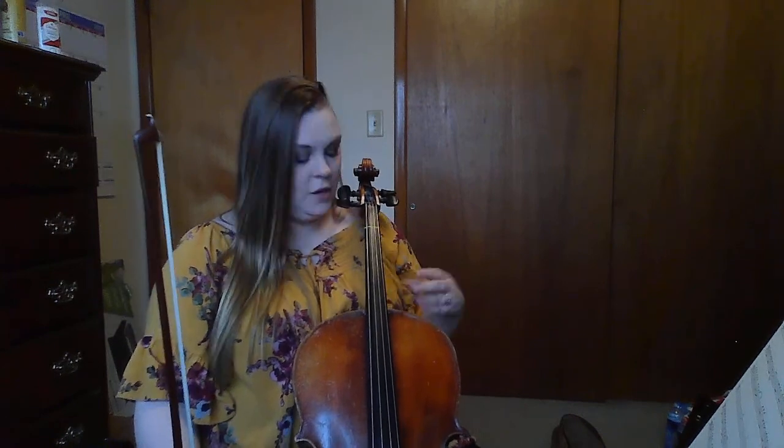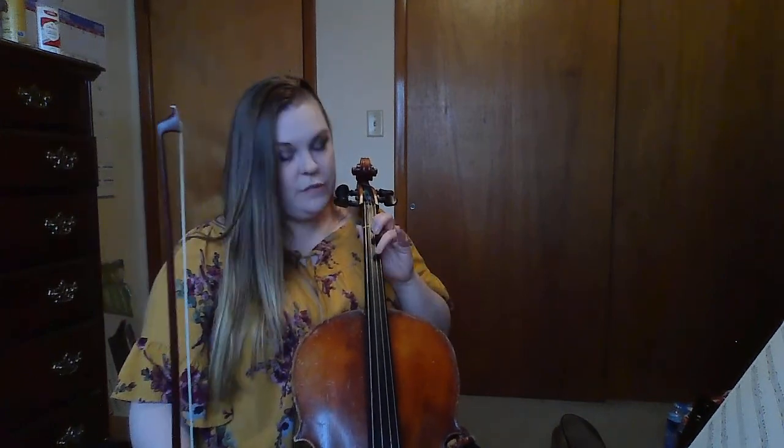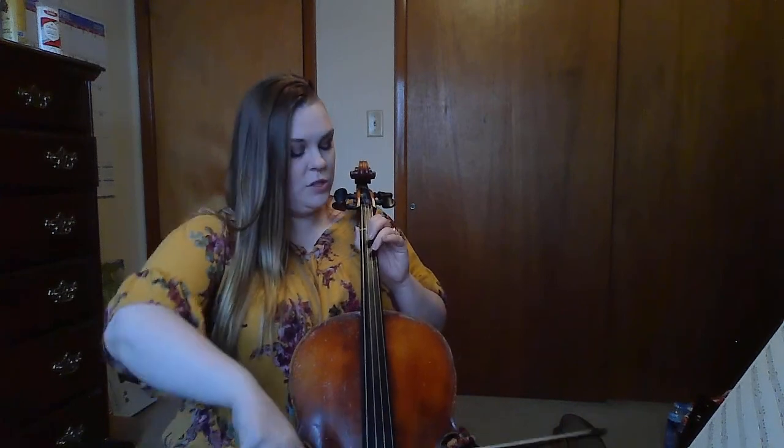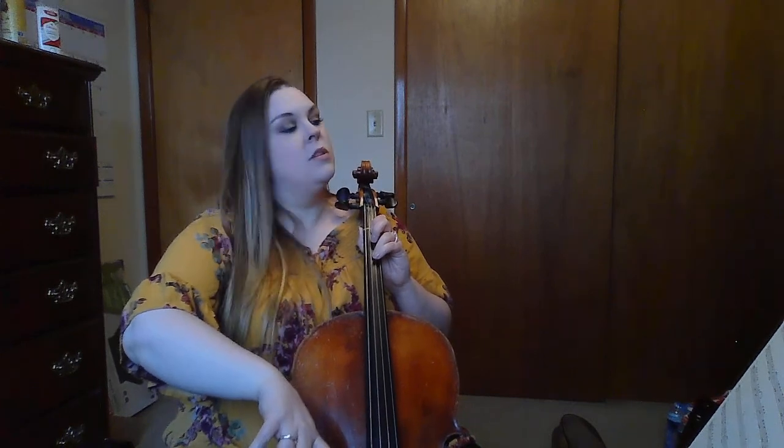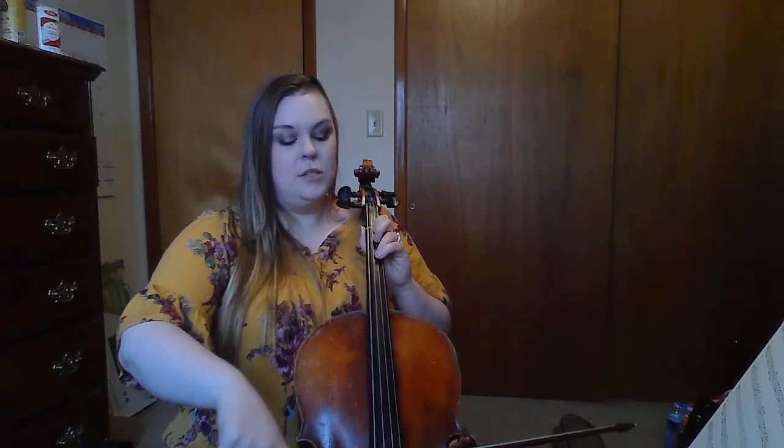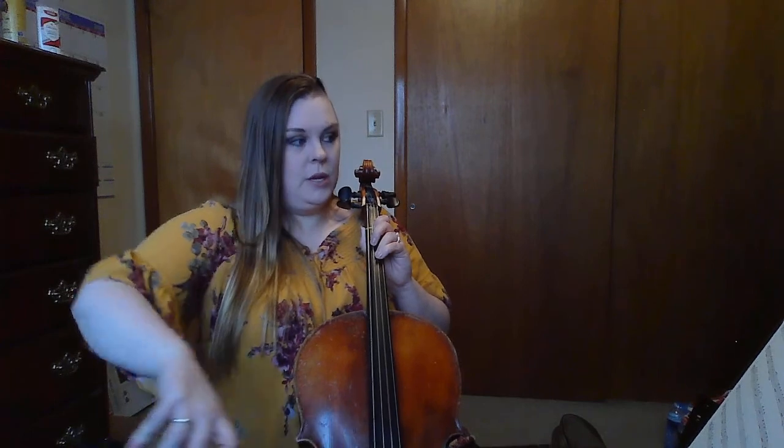I want us to put together measures one and two. I'm going to go first. While I'm playing, I want you to use ghost fingers — move your fingers but not your bow — so you can practice the movement. We start with third finger on D. One, two, my turn: three, three, three, four, four, four, three, three, one, open.